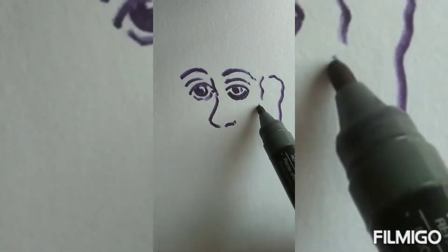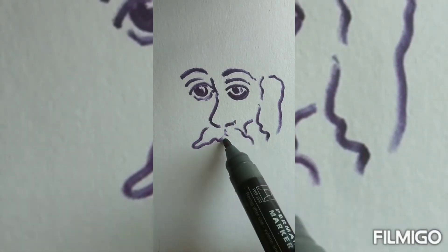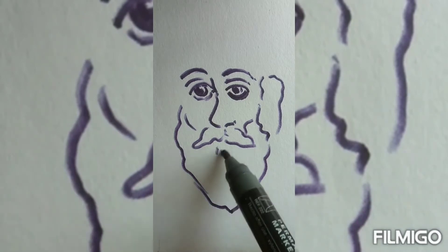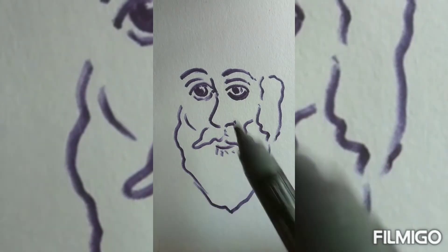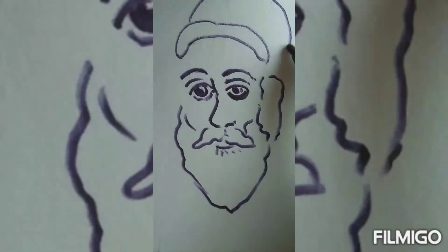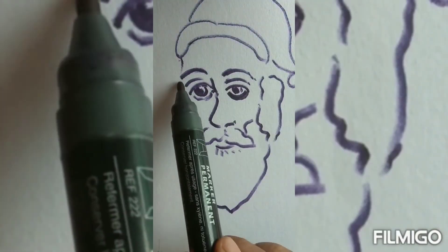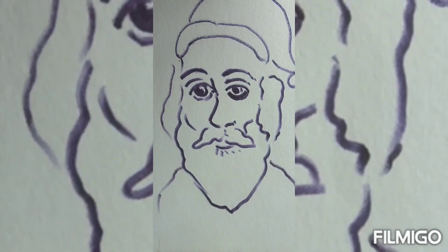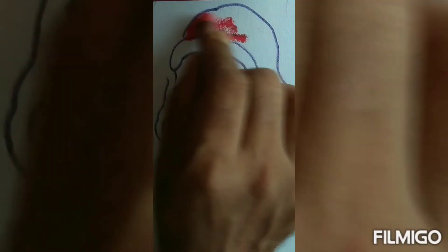After that we'll start the moustache, beard and hair, then the symbol of Santa — the big cap. This way we can draw a portrait of Santa.